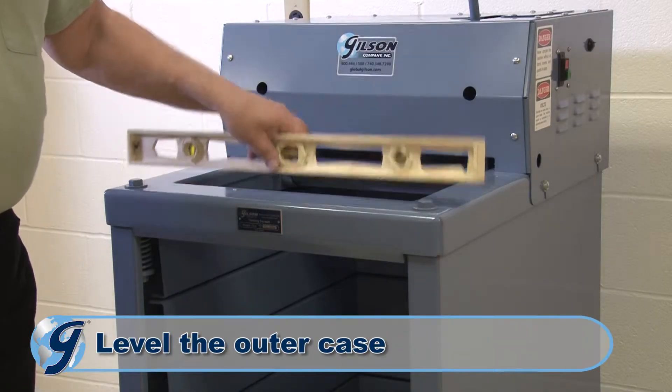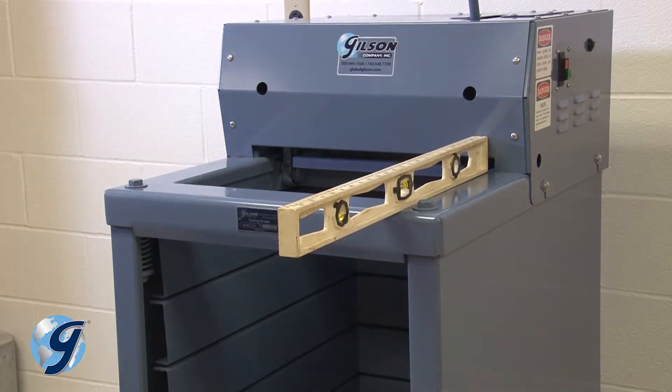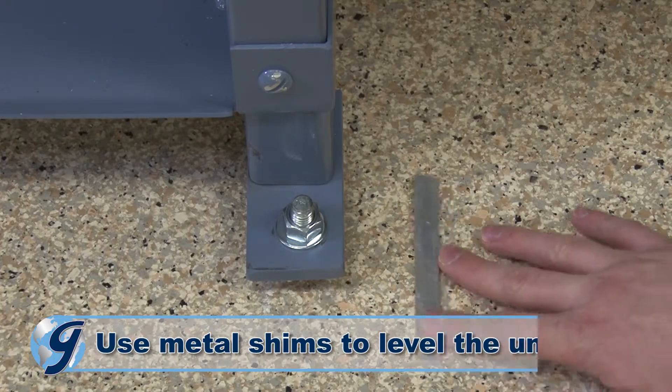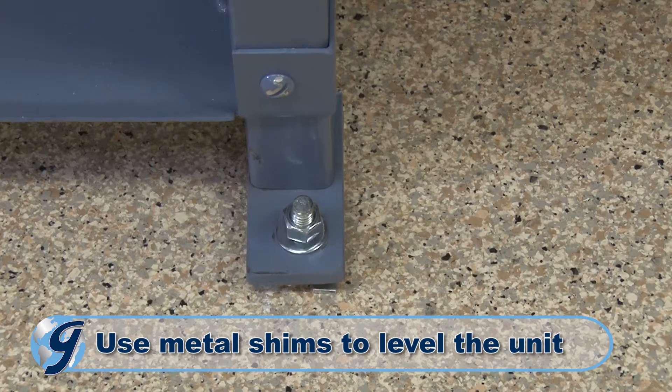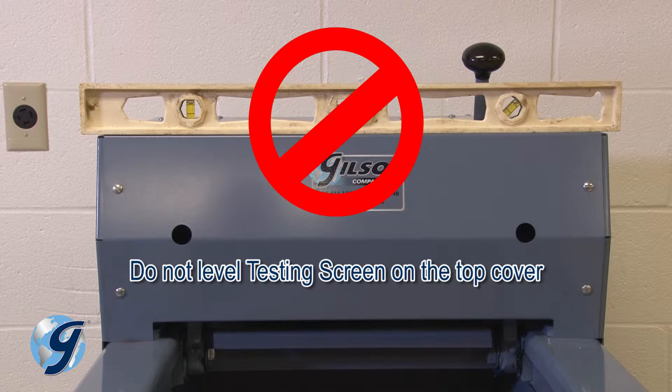Perform an initial leveling of the outer case — front to back, side to side — by inserting metal shims under the feet until the top of the unit is level on all four edges. Do not level the unit by the top cover.